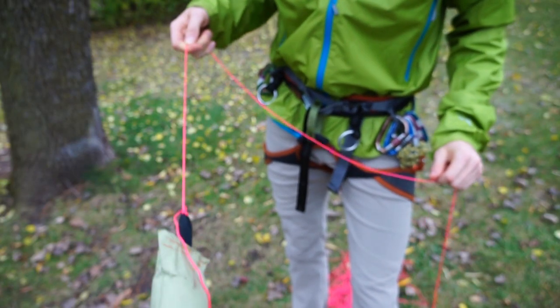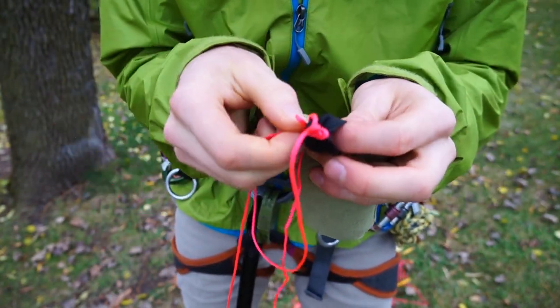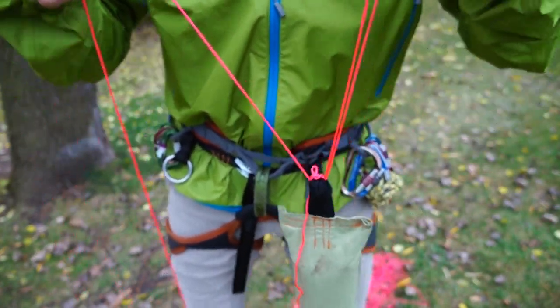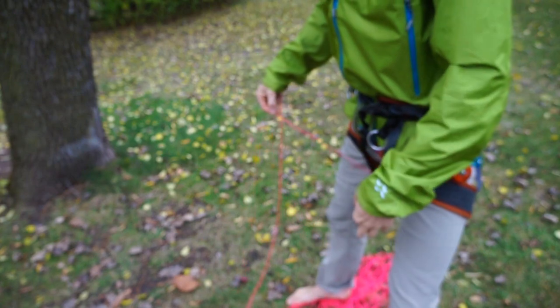Some people like tossing their throw lines like this, but I prefer to push a bight through the loop so that you have more control over the direction, and then you can swing it through your legs just like so.